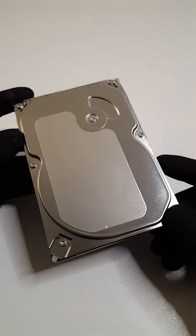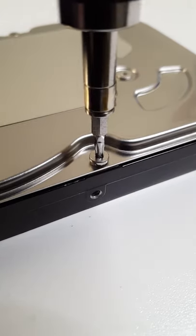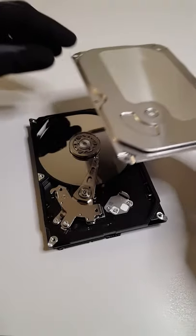This is a hard drive, an essential component in your average computer for storing data. Taking it apart, we can take a look at its inner workings.